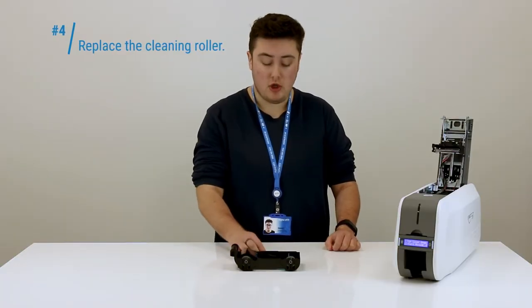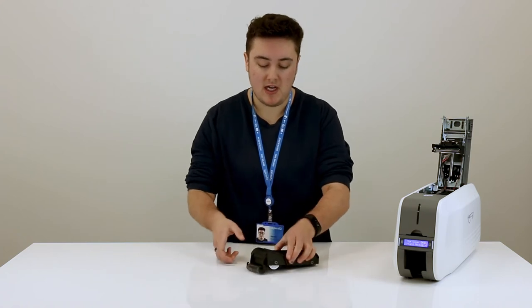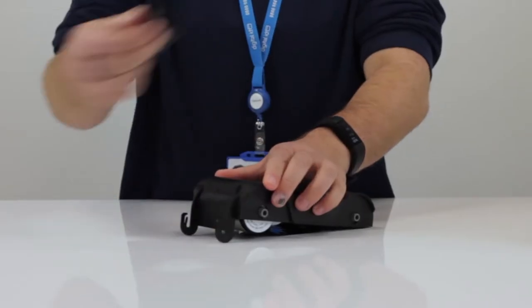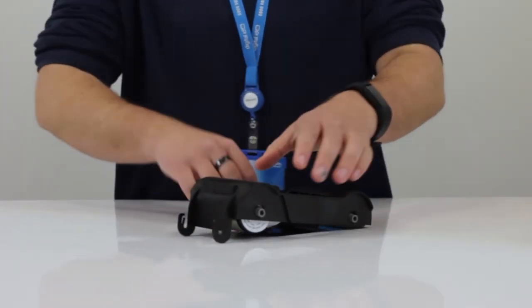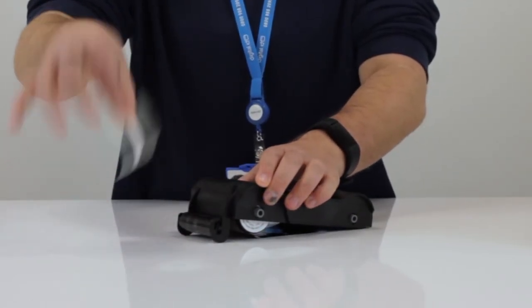With a YMCKO printer ribbon you'll also receive a cleaning roller. The easiest way we found to replacing this is to turn the cartridge over, pull out the old cleaning roller, pop the new one in and then just slide the protective film off like that.